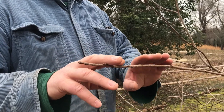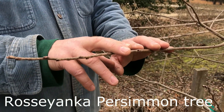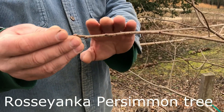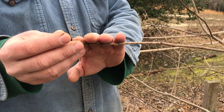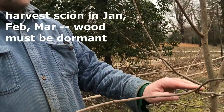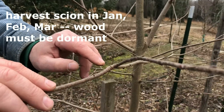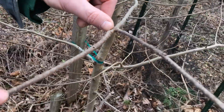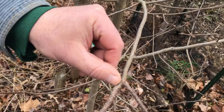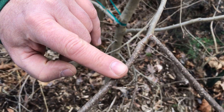When you cut your scion wood, you cut it from one year wood. How do I know the difference between one year wood and two year wood? Well, one year wood, which is last year's growth, will basically be the tip, and the other hallmark of it is this ring at the end of the tip. That ring right here at the top of my thumbnail — that's the difference between last year's wood and the prior year's wood.